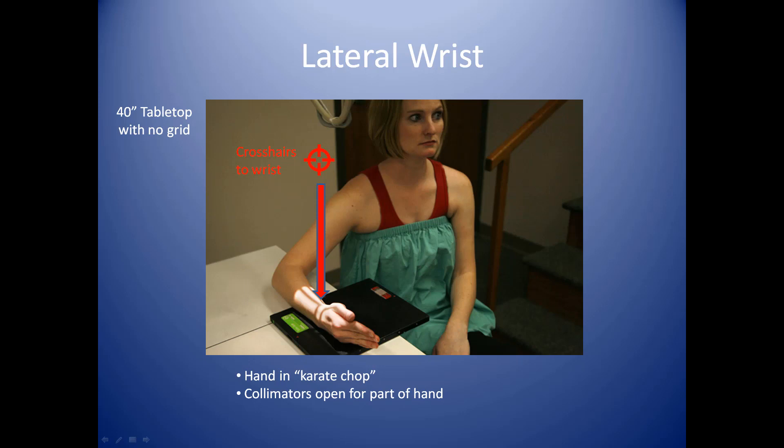For the lateral wrist, the patient is similarly seated, this time with their hand on the cassette in a karate chop type position. The crosshairs are again on the wrist, but the wrist is now in profile. The collimators are opened to include the side-to-side span of the hand and wrist, and also to include the distal radius and the proximal hand. It's again tabletop with no grid, using approximately 2.5 mAs at 56 kVp.